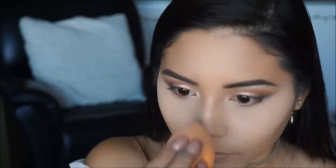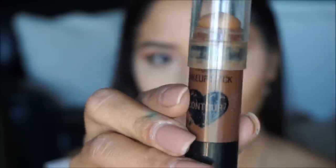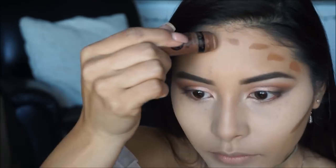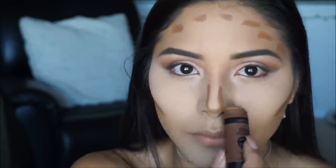I literally use my beauty blender for everything — foundation, concealer, setting under-eye. It's definitely a tool everyone should have in their makeup bag, especially when traveling. Moving on to contour, I'm taking the Wet and Wild Contour Stick in Where's Walnut and placing it on the cheekbones, bridge of the nose, and jaw for a little more definition.